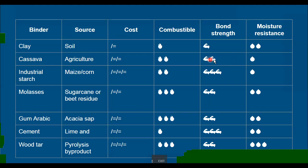In the middle category for bond strength we have cassava, molasses, gum arabic, and wood tar. I haven't actually tested all of these — something like gum arabic may have a much better bond than I know about, so please correct me if this isn't right. But based on what I could tell from the literature, these are kind of the middle tier. Cassava is a bit better than clay — it's stickier and you may not need to use as much of it to create the same bond strength.